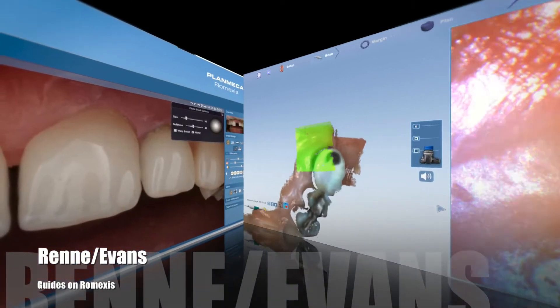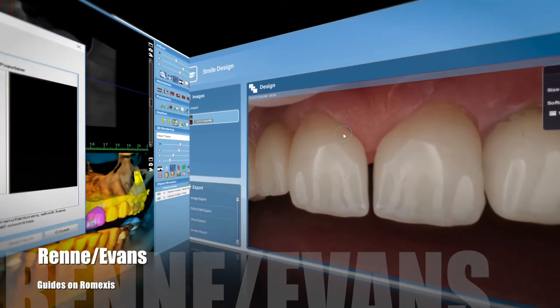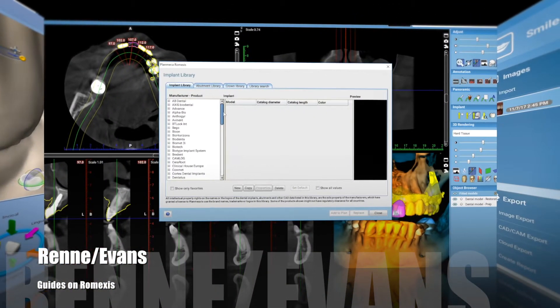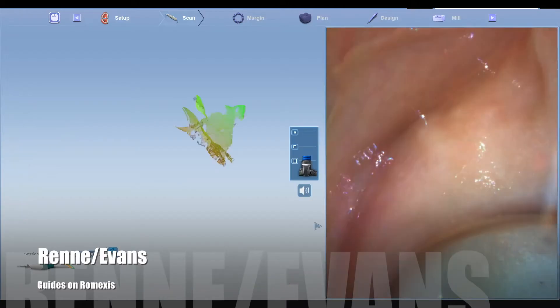All right guys, let's go over this little Emerald guide, Romexis case. We're going to go through the scanning, the smile design, merging with CBCT data, and then ultimately printing of the surgical guide. So first, let's start with scanning.